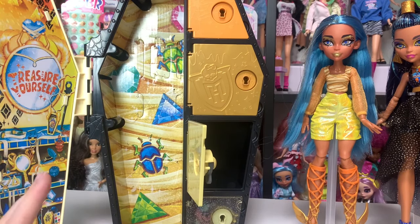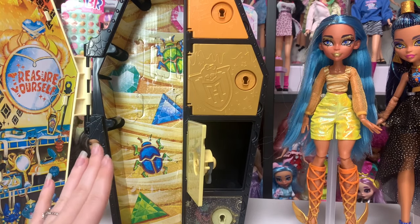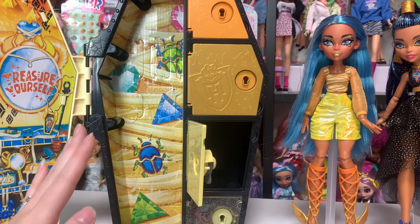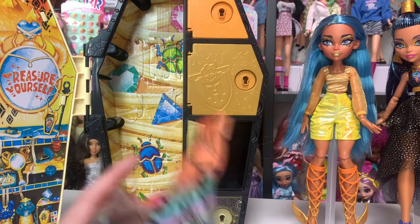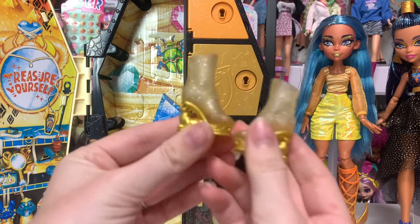Very cute, not super useful for me. I wish there was an option not to have the lockers, because by the end of collecting all of these — there are three lines I believe with five or six characters each — I'm going to end up with a lot of these lockers. They're quite large.